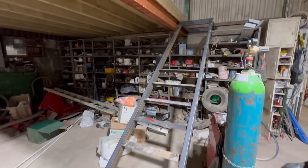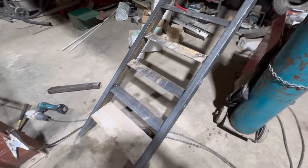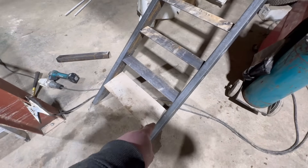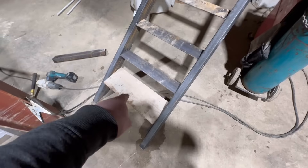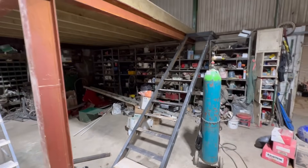Putting the stairs in — putting this angle iron in here like this, then we're going to bolt scaffold boards on to walk up. It's obviously starting to come together.